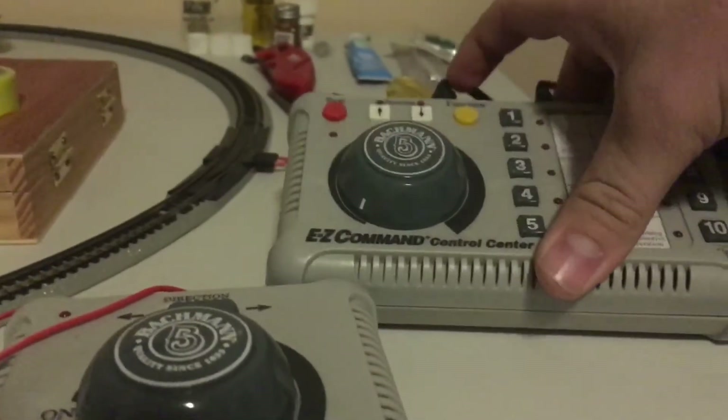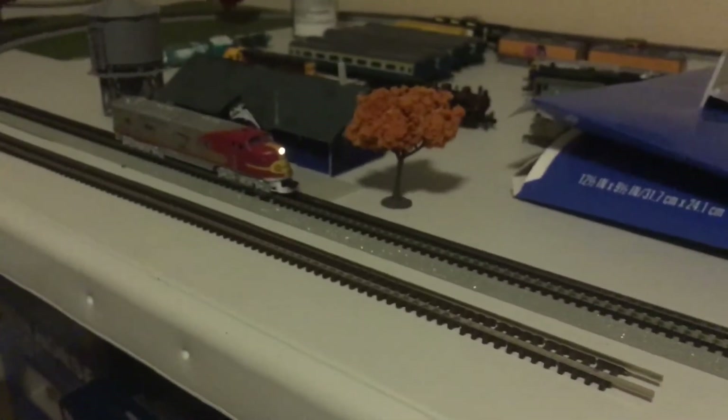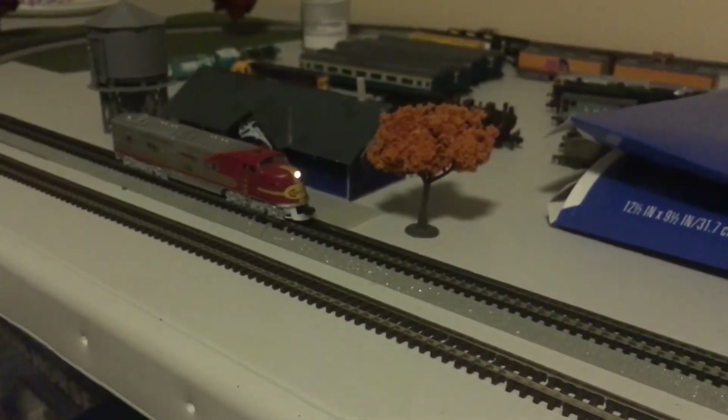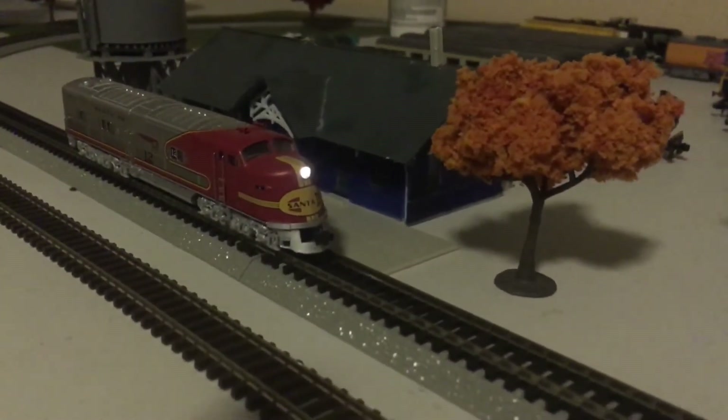Let me go over to my controller and switch it on. Right when you switch it on, the light turns on, which is pretty cool. Hit the function button and I can turn the light off and turn it back on. It's got a pretty nice bright LED in the nose right there.